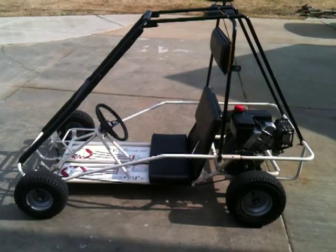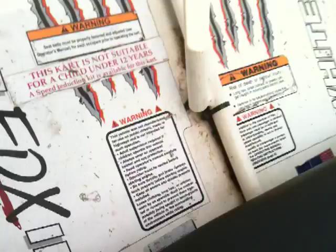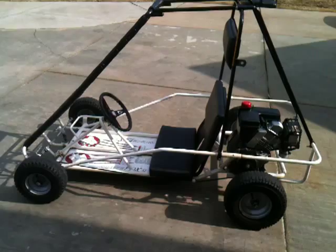This is a Manco White Fox 2 go-kart. The actual model number is 415391D. It was given to me pretty much in the shape it's in — I just cleaned it up real good.